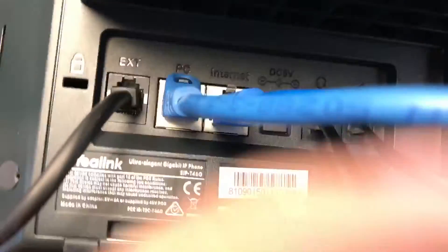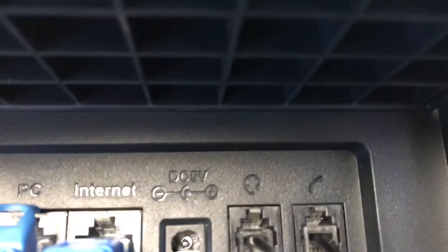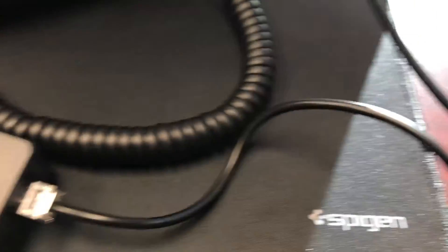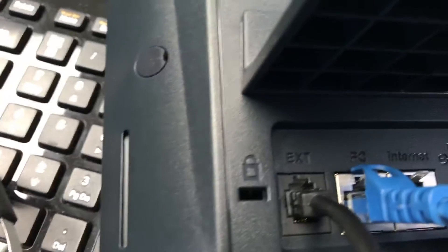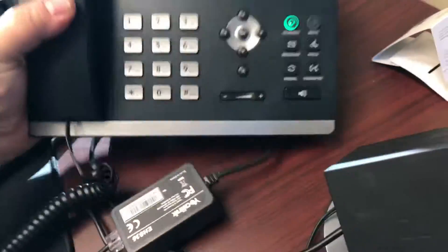Now let's show you where the other part of this Y goes. Here's the other part of the Y. Let's separate it out here so you can see it. And it's going to plug directly into the headset port. So one side of the Y comes over and goes into the EHS36 box, comes up to EXT. The other side of the Y comes up this way and plugs directly into the headset port. If you set your phone up like this, this is going to enable you to take calls, answer your calls, and hang up your calls while you're out walking around the office.